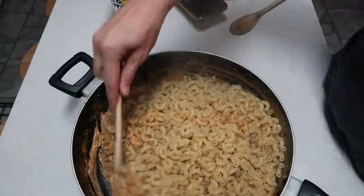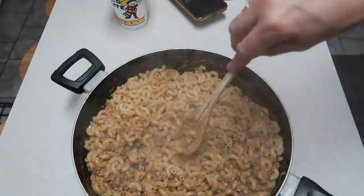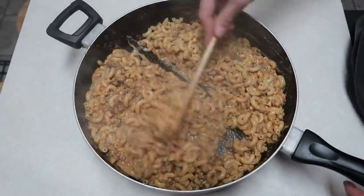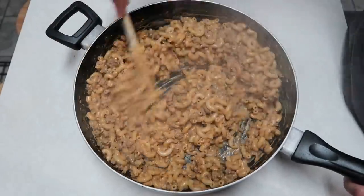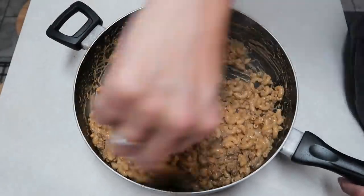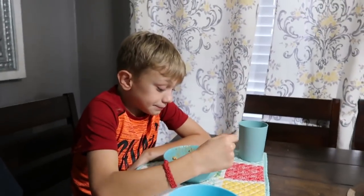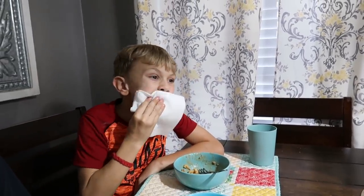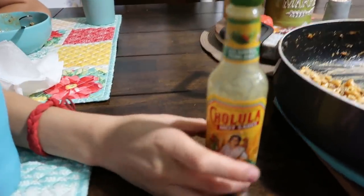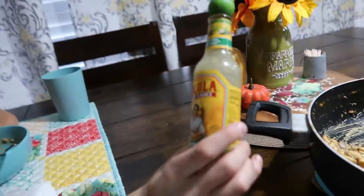My husband had the TV going in the background so I decided to do voiceovers of this part. I got the noodles finished cooking, drained them, and poured them in with our meat and Alfredo mixture. We're just going to mix that up really, really well. Adrienne, how do you like this chili Alfredo mac? It is good! We added some hot and spicy green peppers — chalala hot and spicy — and put that on it and it's really good. And I put some green onions on mine.